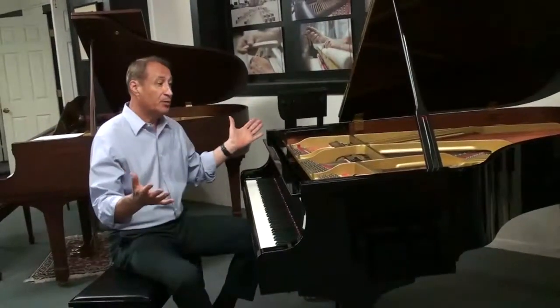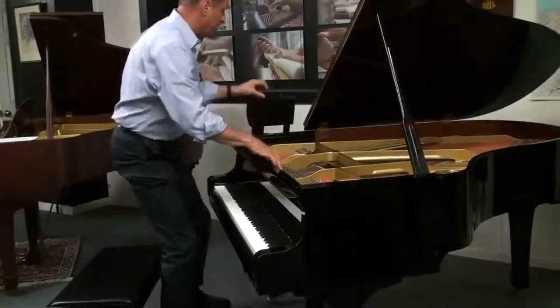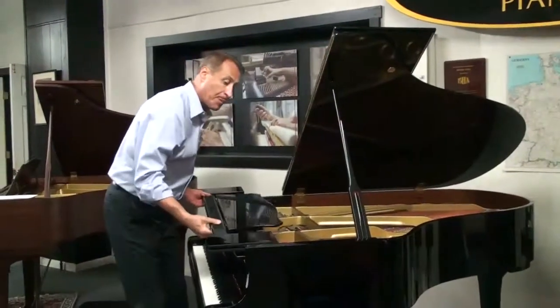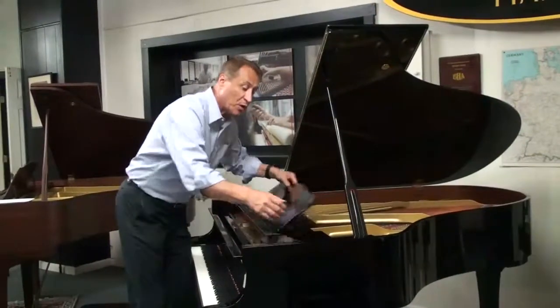This is absolutely a beautiful piano inside and out. We'll have a lot of pictures with this. Here's Gray, who's going to show you how great this sounds. We do deliver all over the United States, so let us know if you're interested.